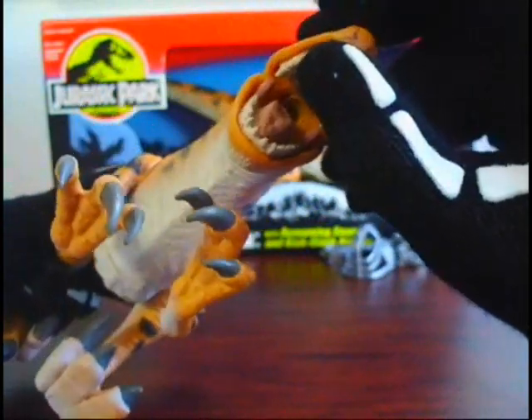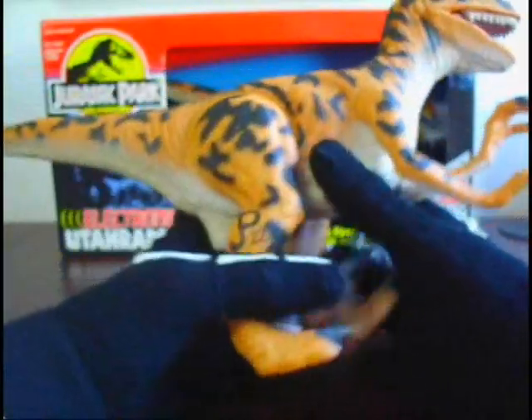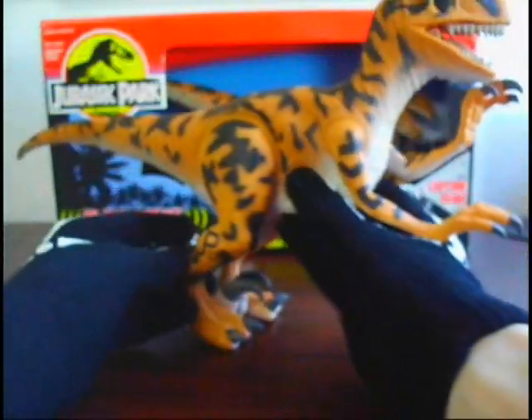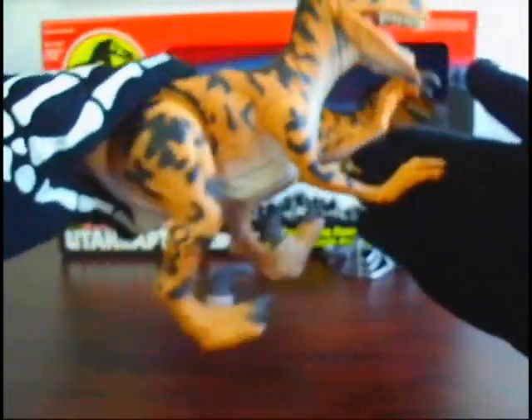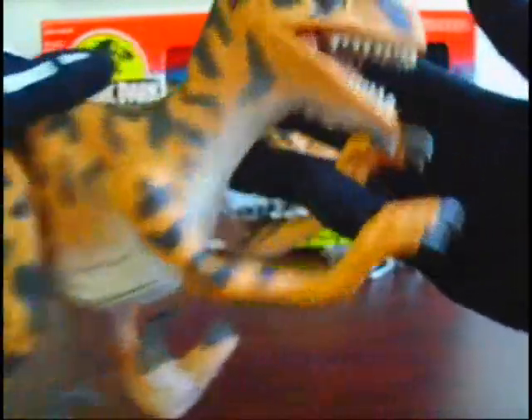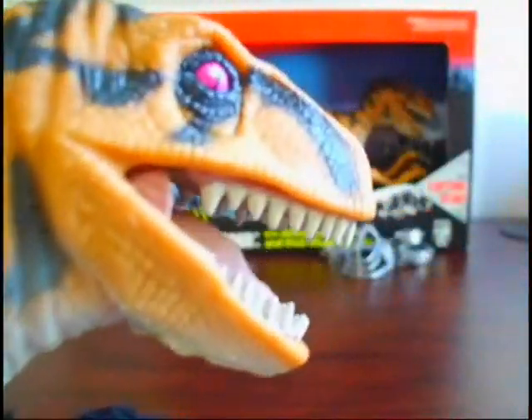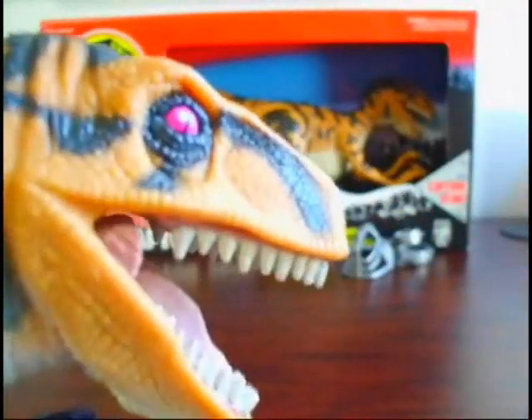If you look inside its mouth, that's where the speaker comes out — I think that hole. But you don't even need to put the legs back in that locking position to make it do that; you can just keep pressing this button right here. I did notice that when you press the button, his mouth opens a little bit.